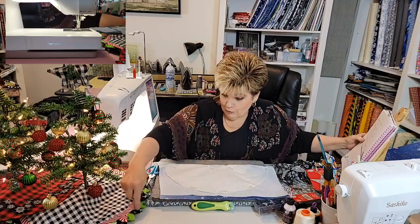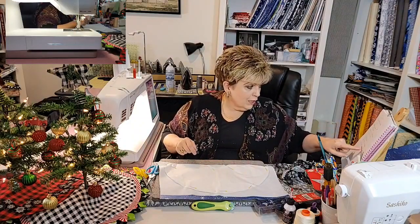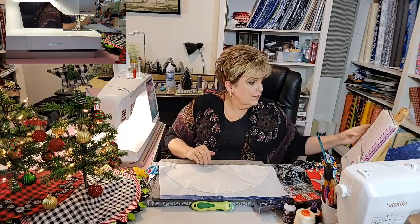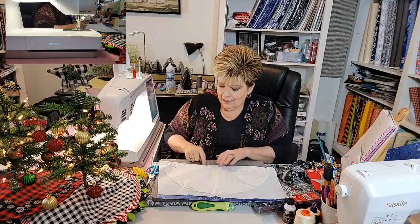You use two coordinating colors to make the prairie points — four and a quarter inches each — and sew them together by length of fabric, so two lengths giving you about 84 inches. So two cuts of each color. Then this is a three-quarter inch bias tape, and I did cut it on the bias because you're going in the round. I put them all three together and this is on the fold.